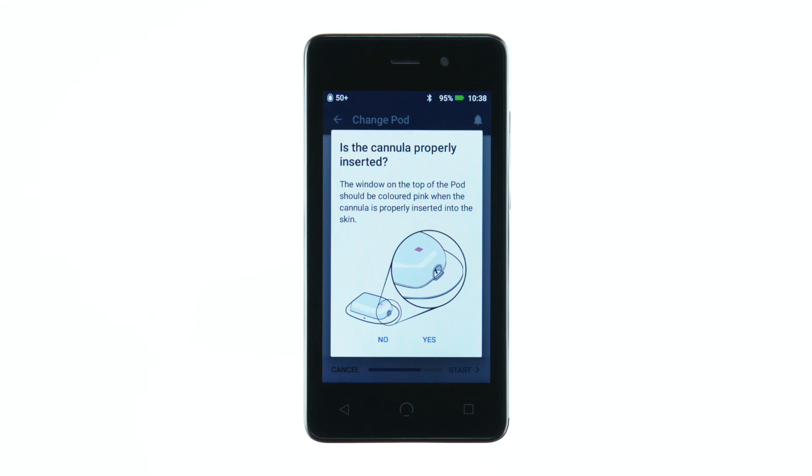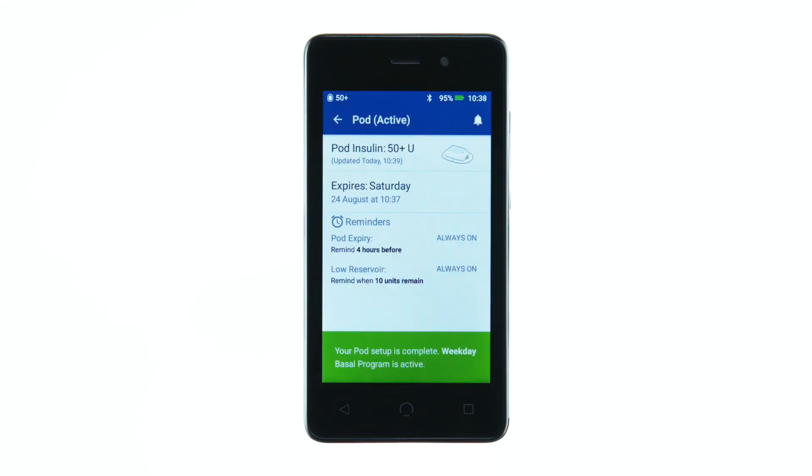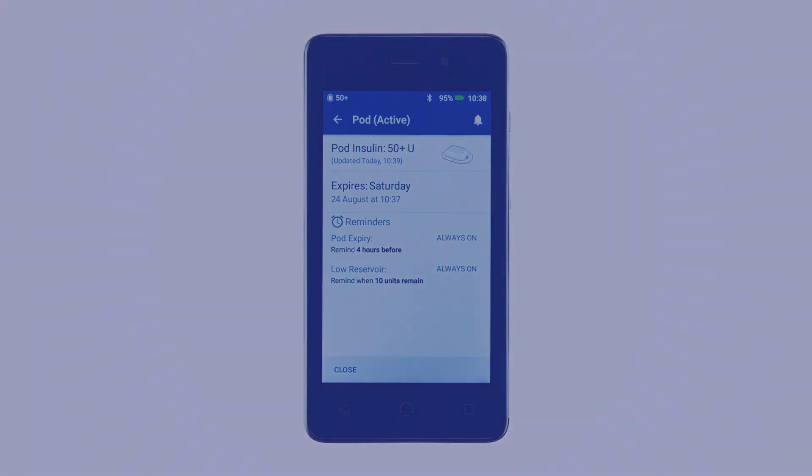If the cannula was properly inserted, tap Yes on the PDM. A green banner notifies you that the pod setup is complete.